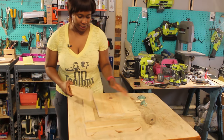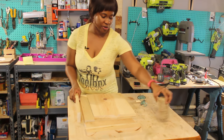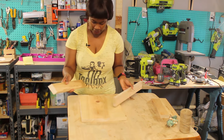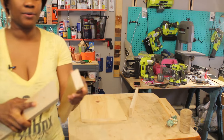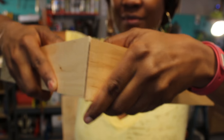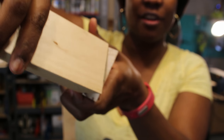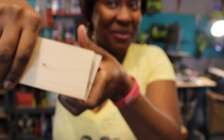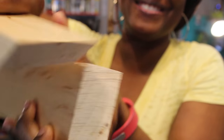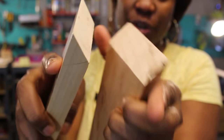First we're going to cut down the 1 by 2, 1 by 3 down to size to fit the 1 by 12 board that we have. We're going to cut them at an angle so that they fit together like so, and in essence marry one another. They're both cut at a 45 degree angle.